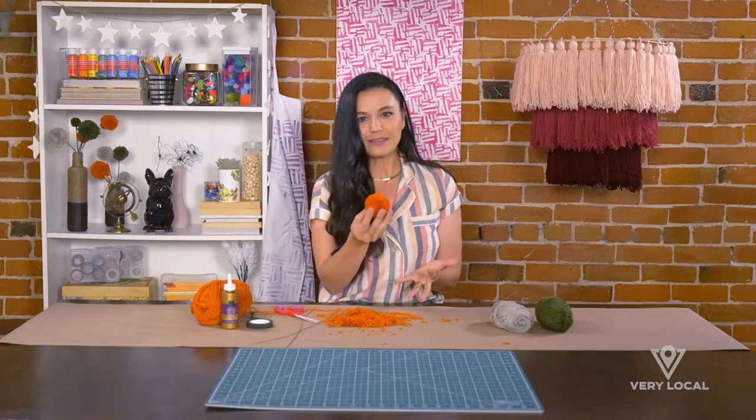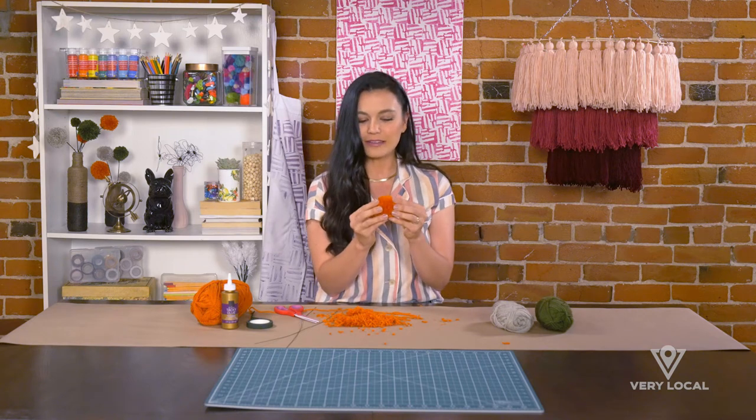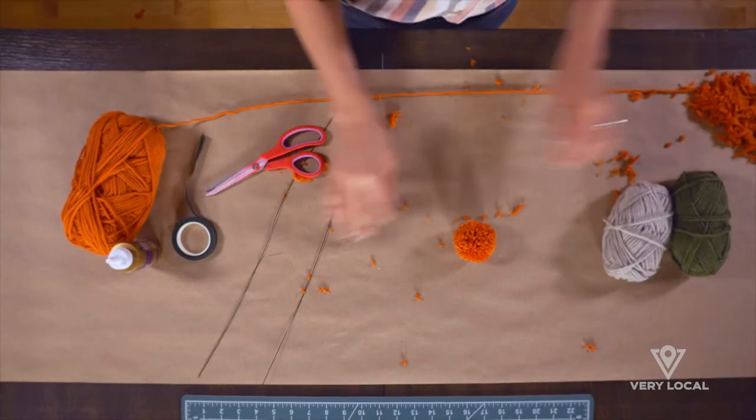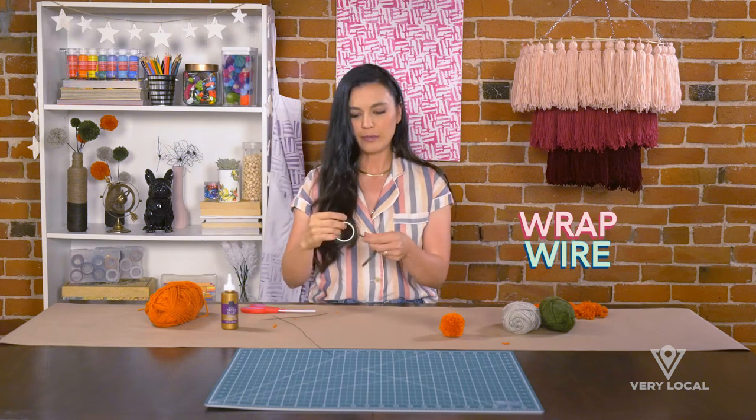Now I'm ready to make the stem. We're gonna create the stem now — clear your workspace. I've cut my stem to about this length, which looks pretty good, and then I'm going to wrap it up in floral tape.